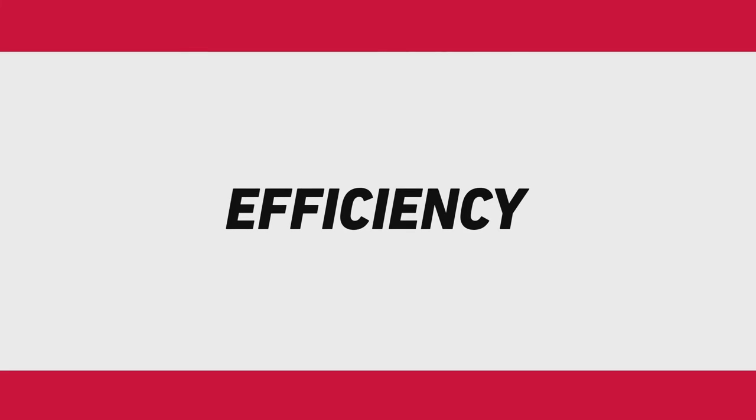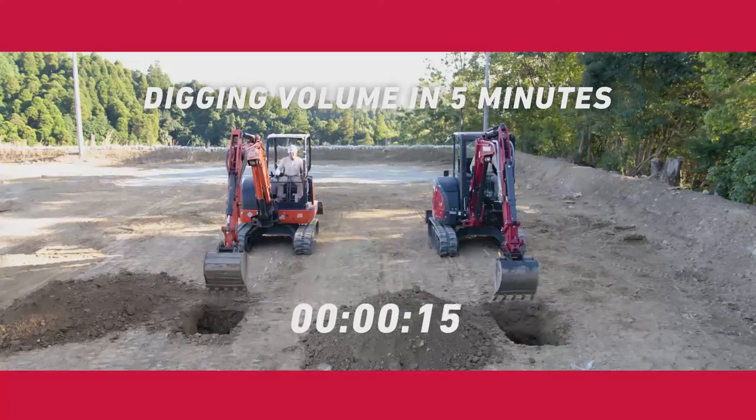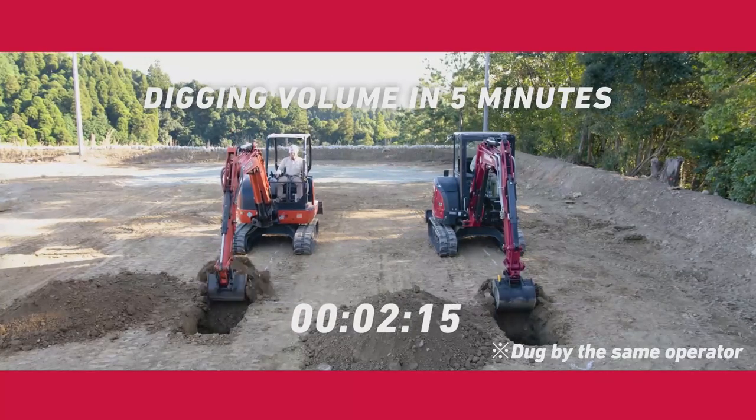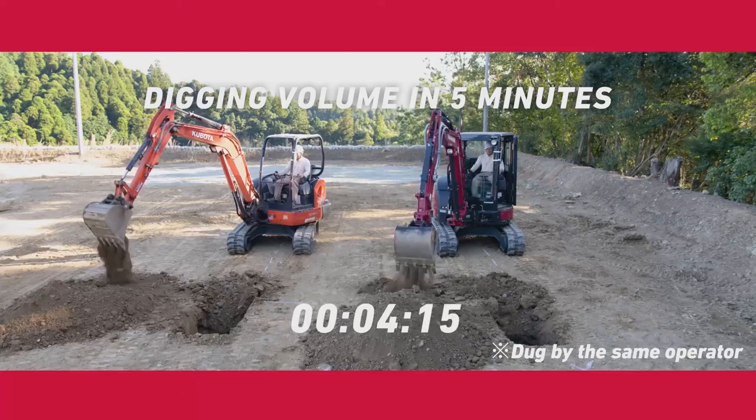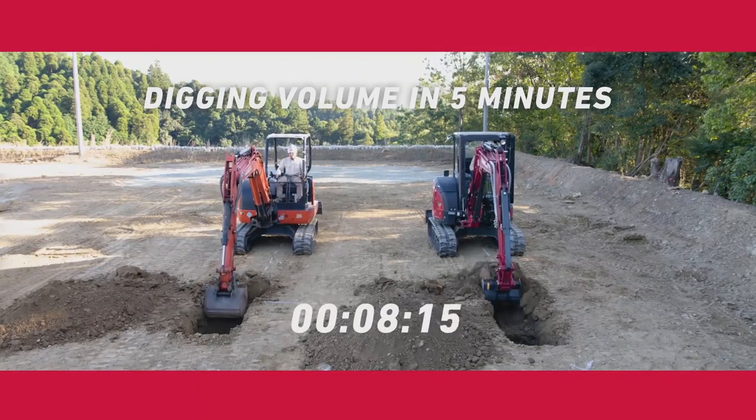Combined with speed, power, precision, and efficiency, the SV40 goes above and beyond what you would expect from this class of compact equipment. We used the same operator to dig for 5 minutes in each machine. The power and speed of the SV40 allowed the operator to remove more material.